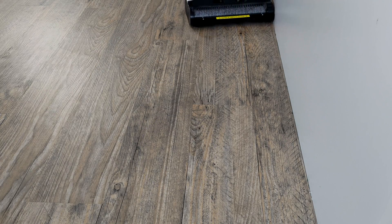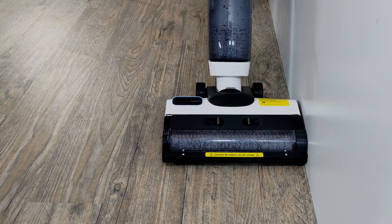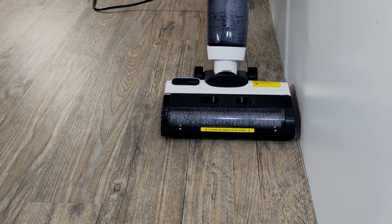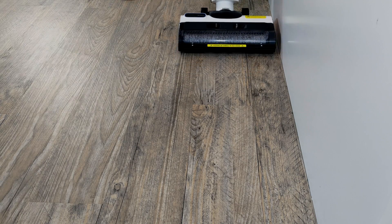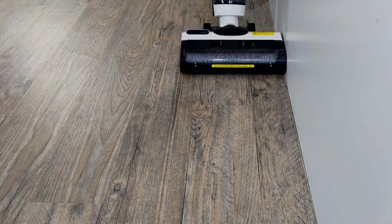I found the roller spacing to be a non-issue. I don't usually step that close to the walls, and if I end up with a rare spill that extends into the missed area, it wouldn't be much of a hassle to clean that little bit by hand. Floors really mostly get dirty in walking areas, and I don't usually walk with my body pushed against the walls and cabinets.